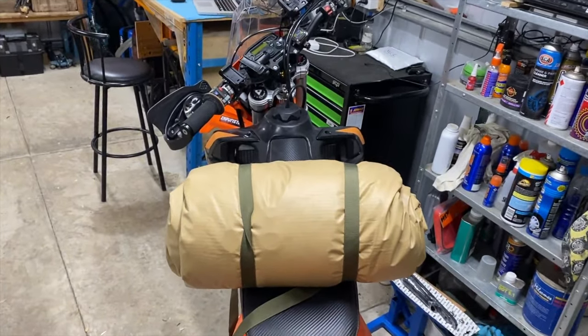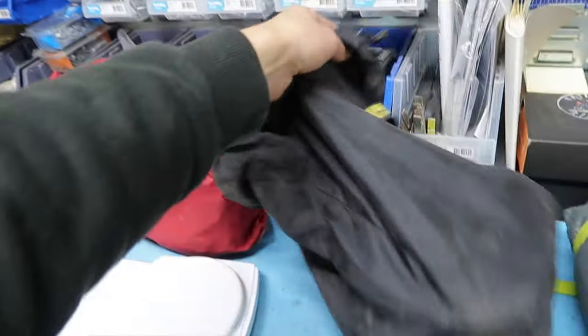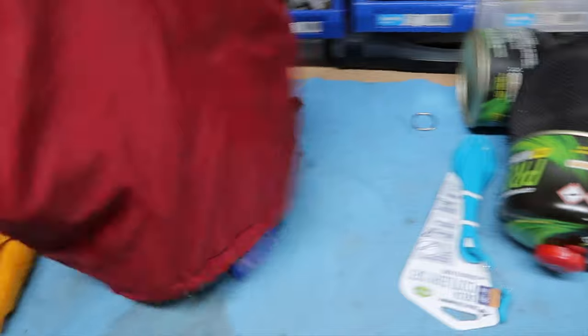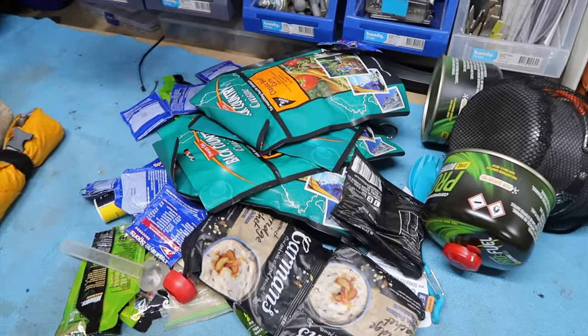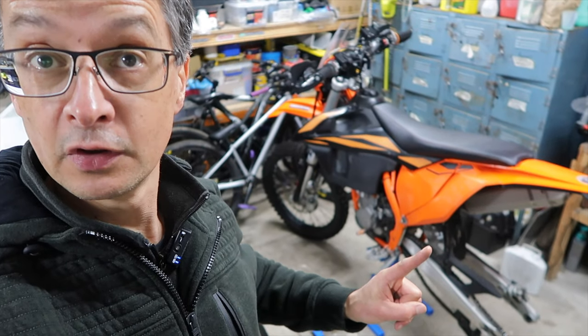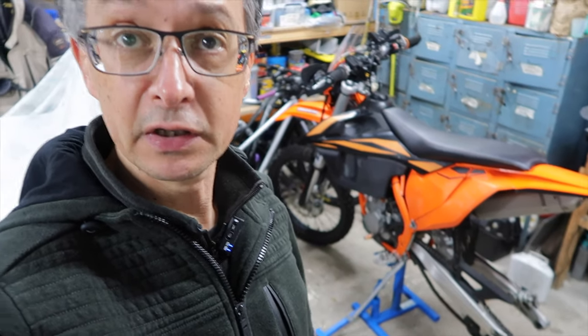That frees up a whole bunch of other room for things like all my cooking gear and all of your food. Without a sleeping bag and air mattress in a side pocket, I can put all of this stuff into that space. This is all theory and I have not yet put the whole thing together onto the bike, so in later videos I'll go through how I pack it and you'll see. That's my camping gear — that's the theory of how I'm going to camp on this particular trip.